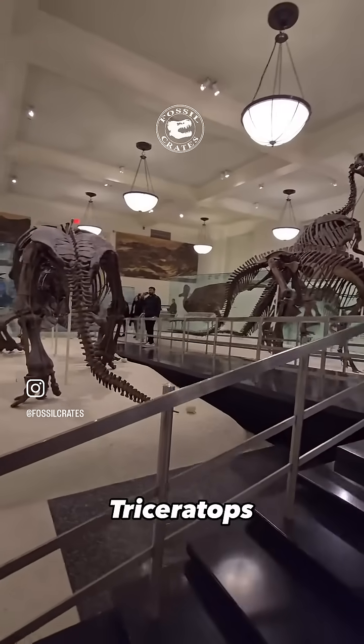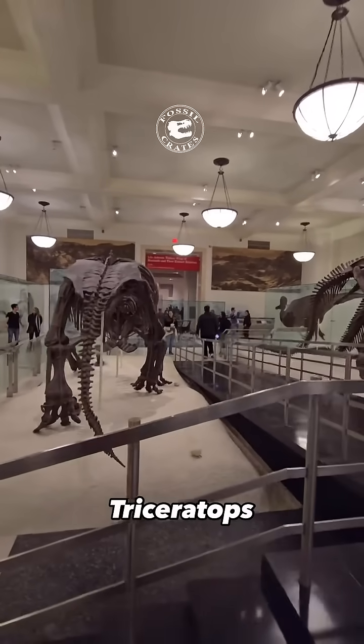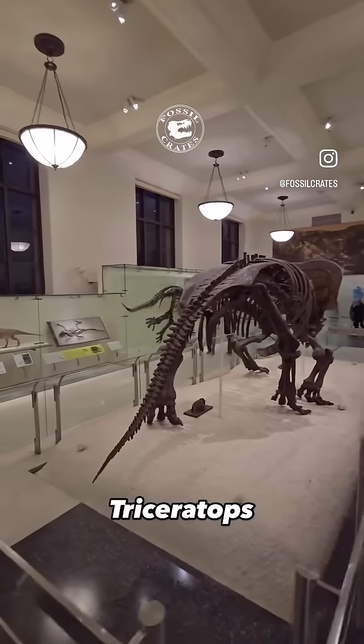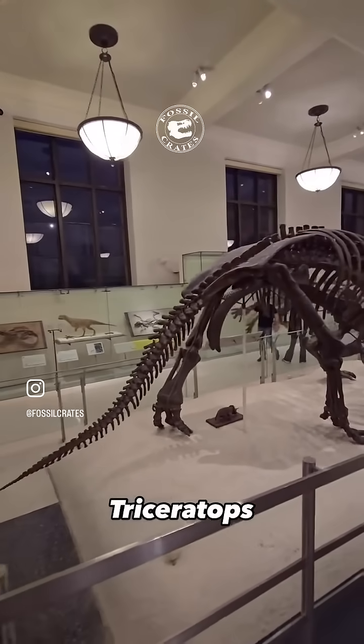Triceratops has a back end that's underrated. Ten sacral vertebrae, huge iliac blades, mean massive attachment of muscles. The back end is over seven feet off the ground, and this isn't even amongst the largest of the Ceratopsians.